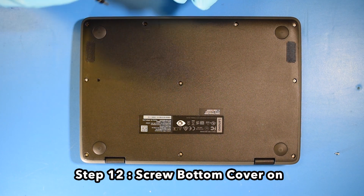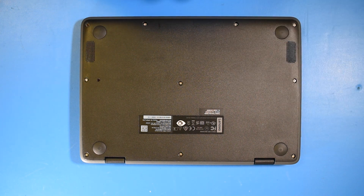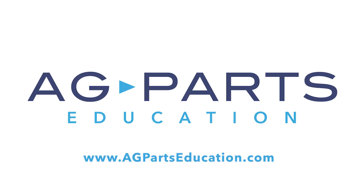And now your repair is complete. Thank you for watching this video today. If you have questions or need further information, we'd always love to hear from you. You can contact us directly via our website at agpartseducation.com.